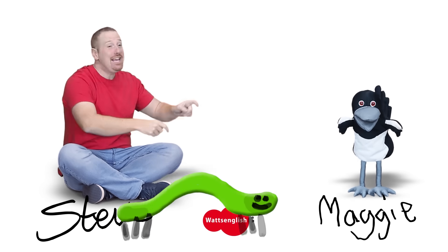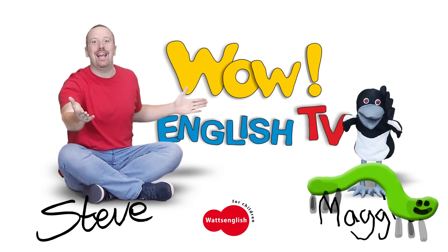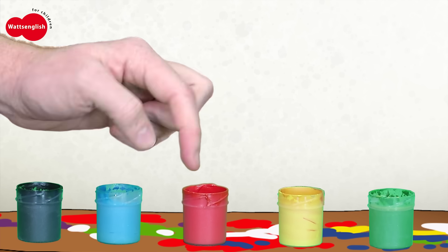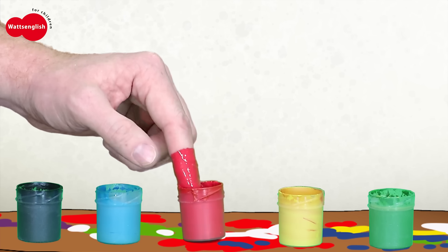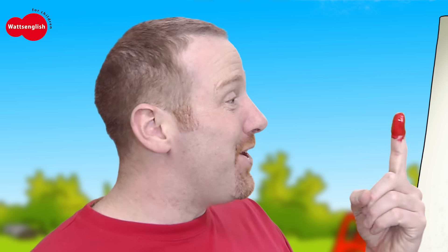It's Steve and Maggie! Wow English TV! Red finger, red finger, where are you? Here I am, here I am. Oh, how do you do?